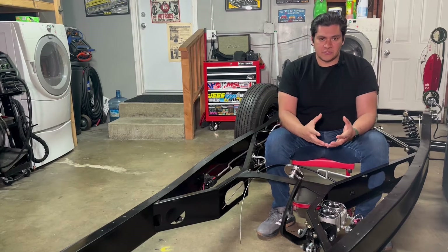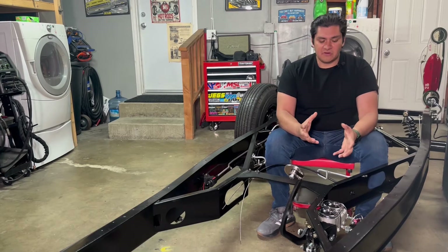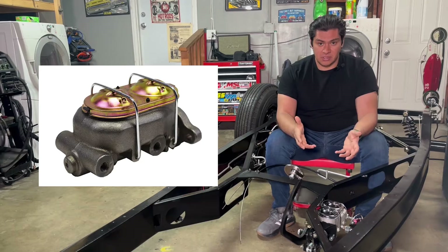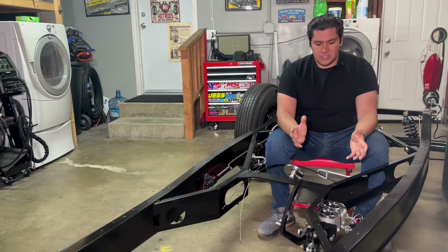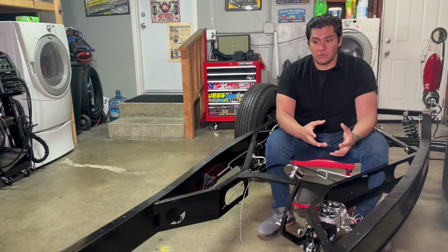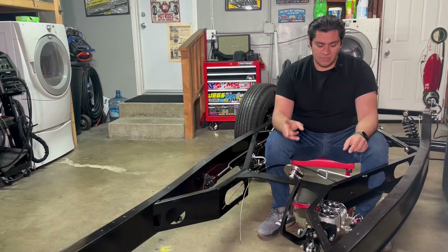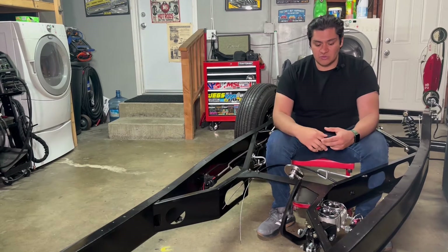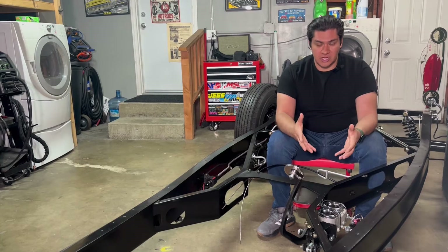Now let's talk about master cylinders specifically, because this can seem a little confusing and daunting, but it's really that simple. The first thing you might notice is the difference between a single chamber or a dual chamber master cylinder, also known as a single port or dual port. Single port is definitely more traditional and 100% original. However, the flaw is that if you ever get any leak in any part of your brake system, your entire brake system is compromised. With a dual port or dual chamber, you can have an issue with the front and still have your rear brakes, or vice versa. It's more of a safety thing and more standard, so I would definitely recommend going with a dual port or dual chamber system.